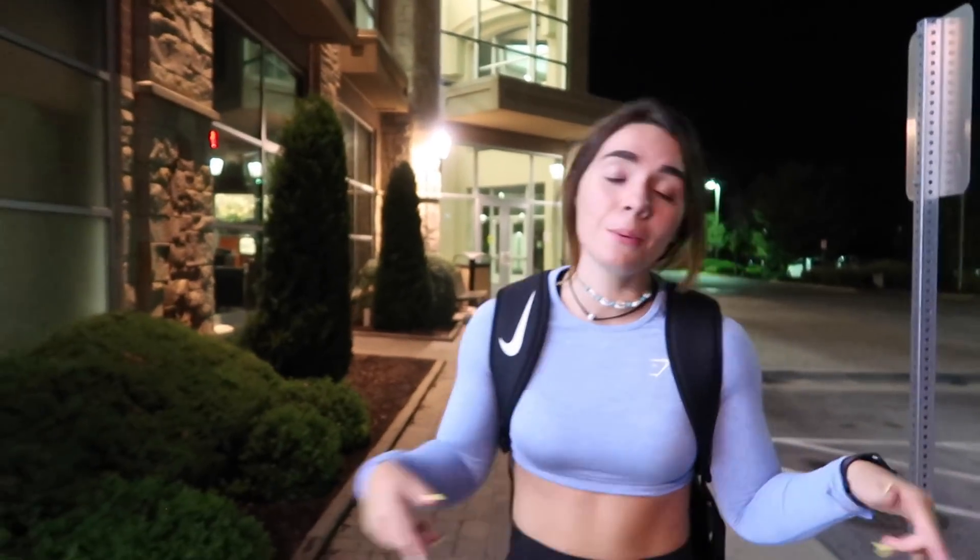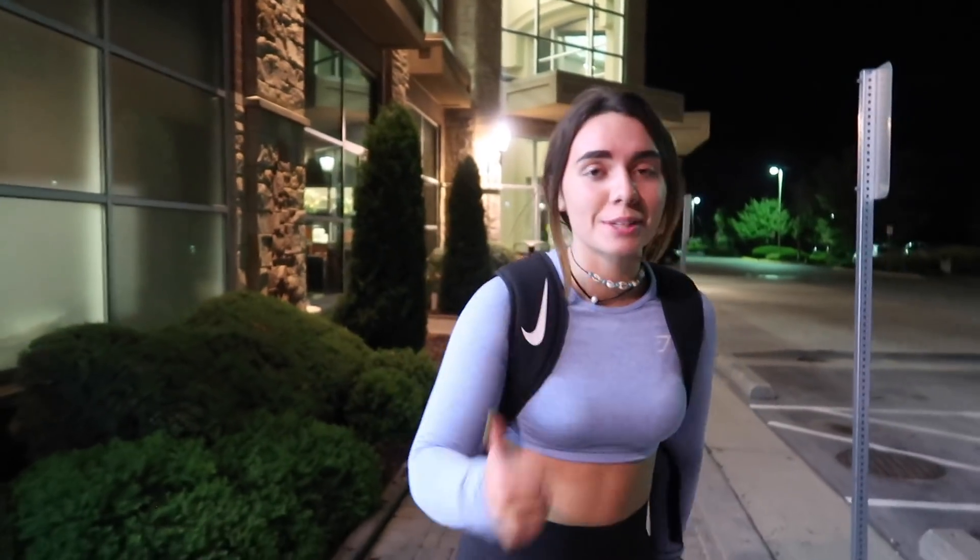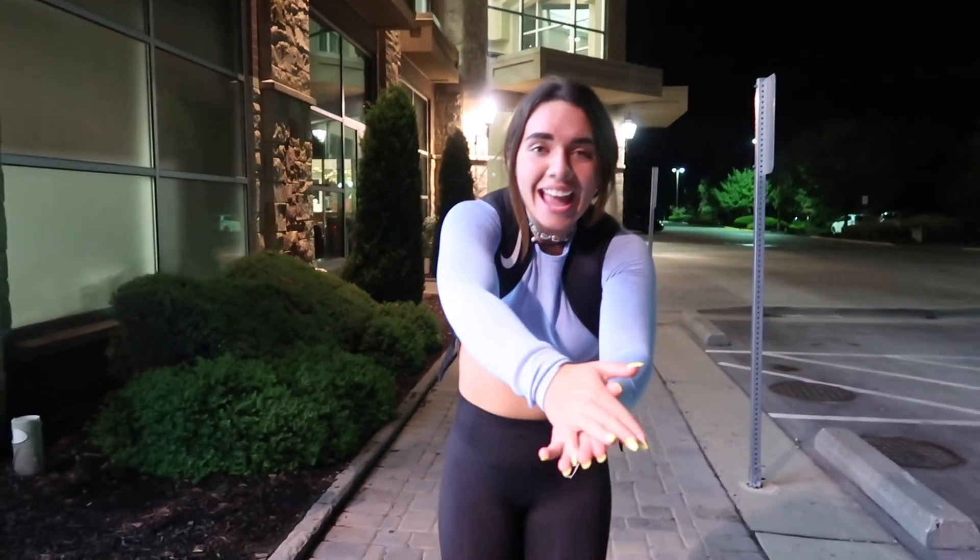Alright guys, that's the end of this video and the end of my workout. If you guys want to see more, let me know down in the comments. Don't forget to check out my TikTok — it'll be linked in the description below. Give this video a thumbs up and don't forget to subscribe — we out!